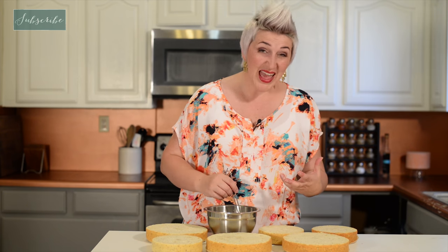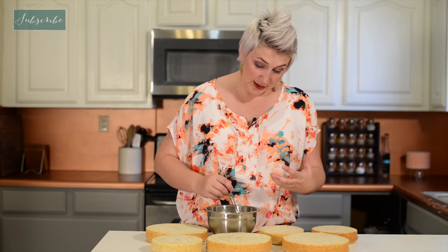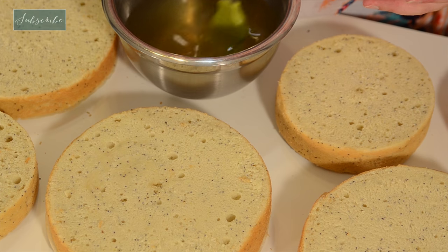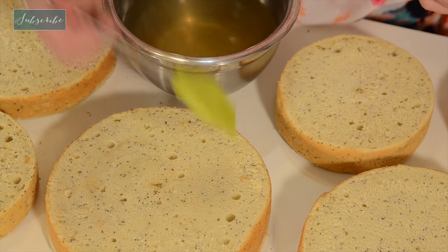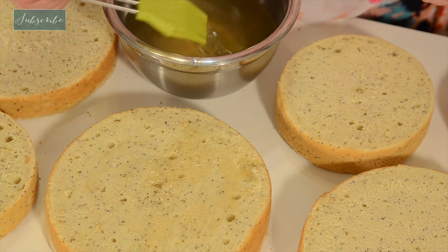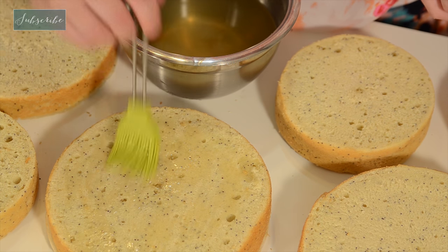Our lemon syrup is finished and now we're going to coat our cakes with it. Putting syrup on cakes helps strengthen the flavor and it helps make them more moist. Now because I freeze my cakes, I'm not really worried about the moist factor, but I do want to strengthen the flavor. The syrup has only been cooling for about 10 minutes so it's still nice and warm, and that's good because it's going to help soak into our cakes. Using a pastry brush, just brush it on.